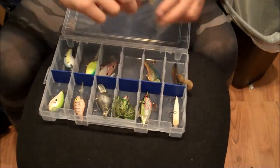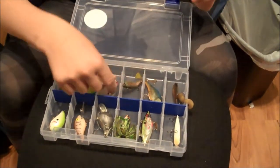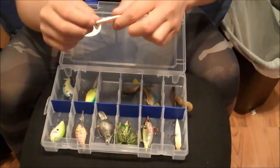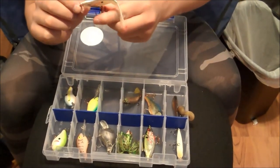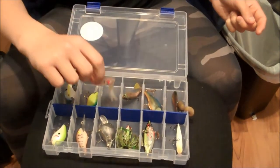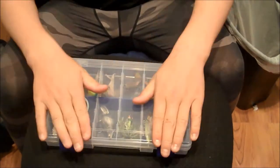Next I have another paddle tail swim jig — the red lined one. There's another swim jig here. This is a 3-piece, lifelike, treble hook infested little worm fish. That's the first box — I'll see you guys in the next clip.